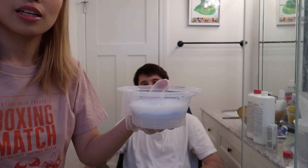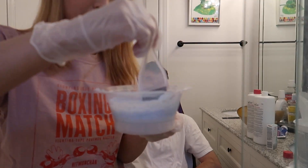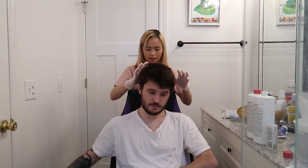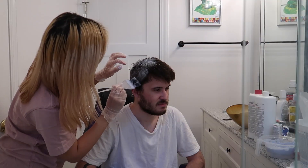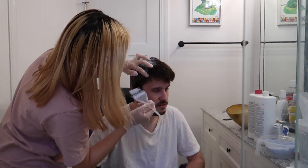I'm just going to be mixing it. Okay, so now that it's mixed, let's put it on his hair. Okay, I'm going to start from the back.